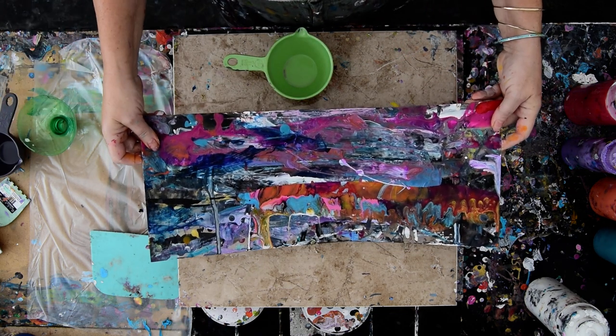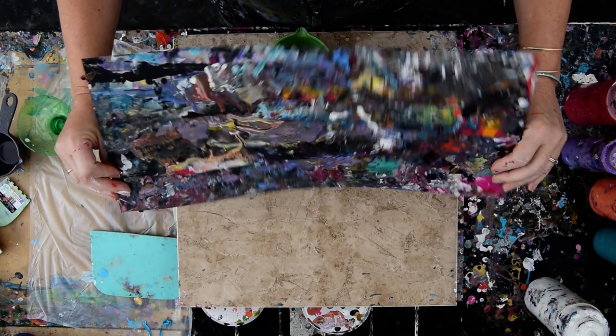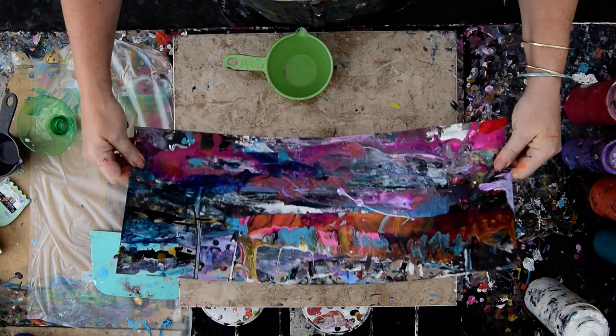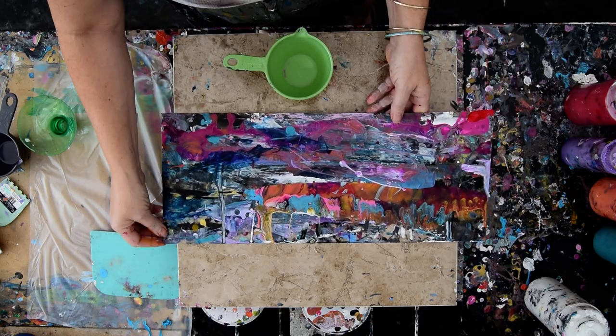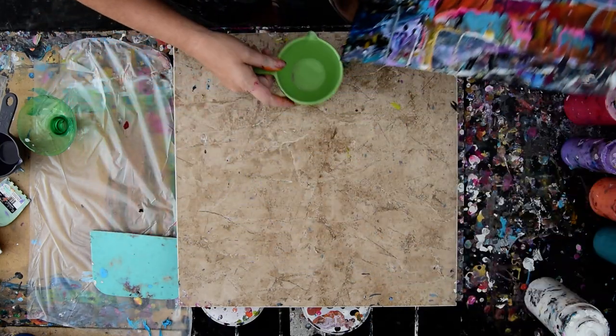First of all, I'll show you my edge catcher, which is looking pretty slick. That is just a piece of anything that you put against the edge of a painting and catches the paint before it rolls over the side.